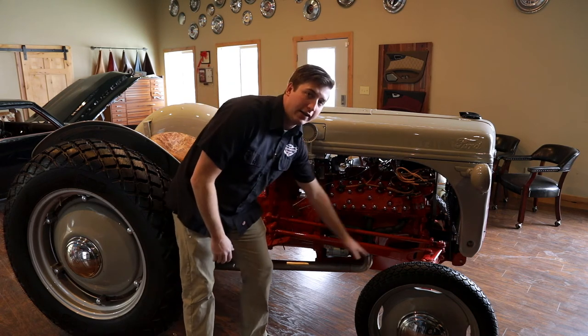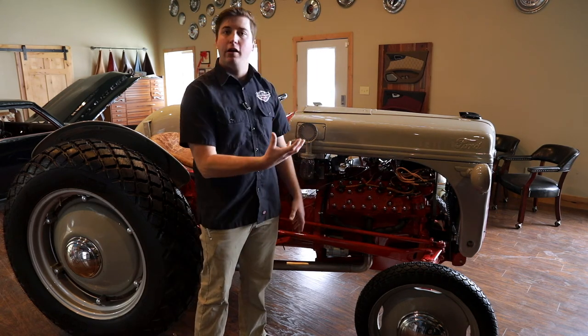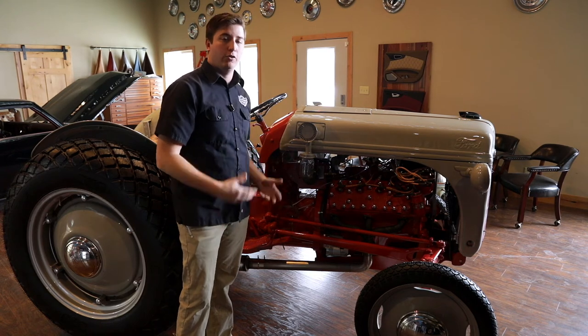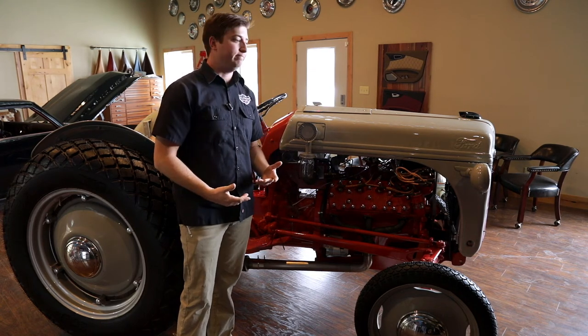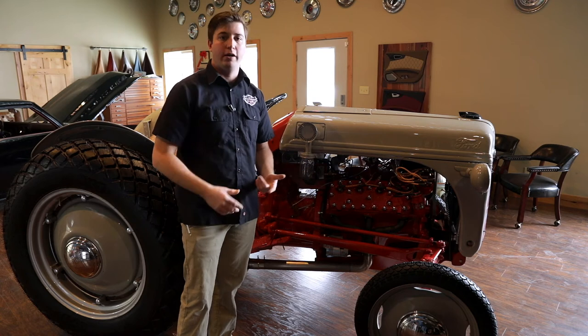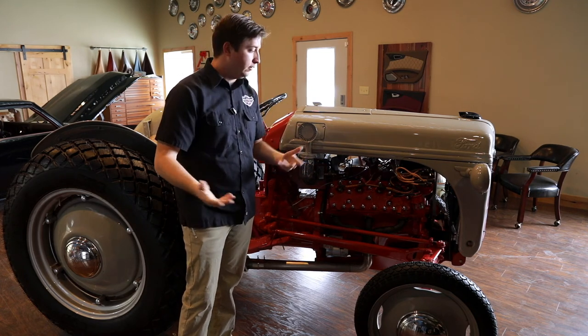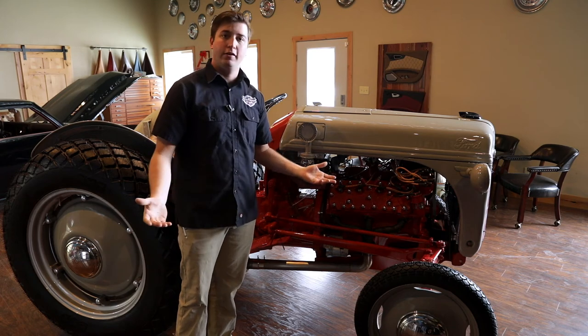Once we made that bottom bracket, it's almost impossible to get underneath there. We relocated some of the gauges underneath here — the ones you're not going to need to use all the time, like your voltage or oil pressure. Oil pressure is kind of a big one, but let's be realistic, I'm not driving this 1,000 miles.